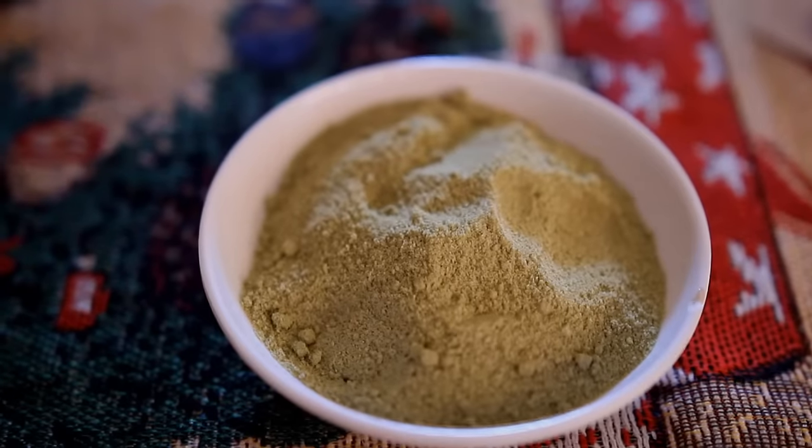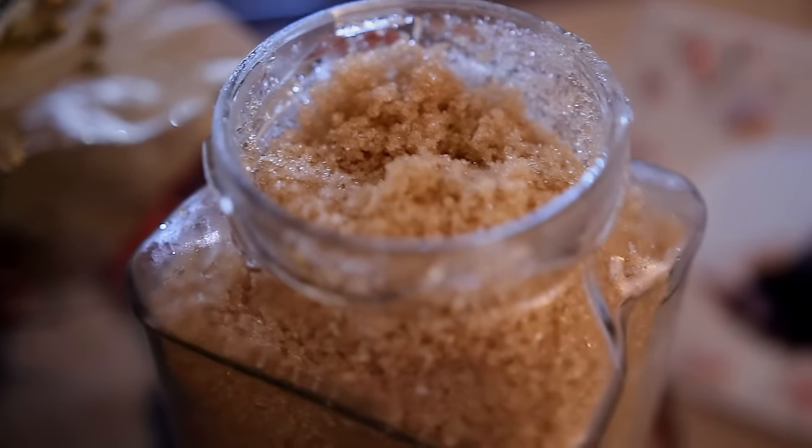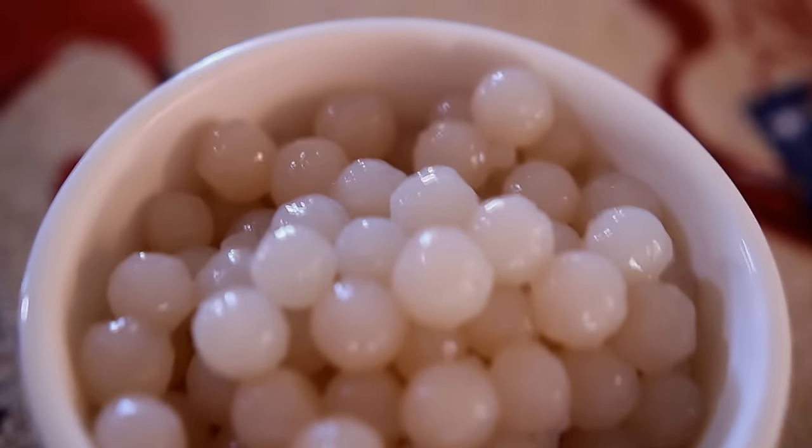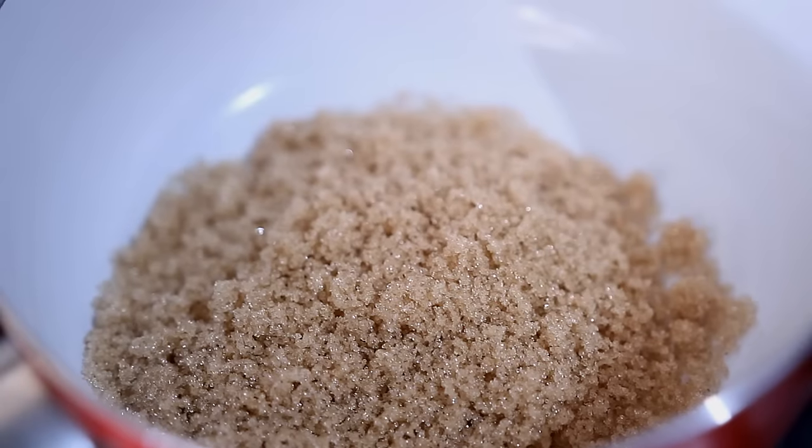Now for the matcha milk tea, you'll be needing some matcha powder, almond milk — I'm using the unsweetened one — sugar to sweeten it and also to make our syrup later, and tapioca pearls. I bought the cooked version, but you can also cook them yourself if you want to.